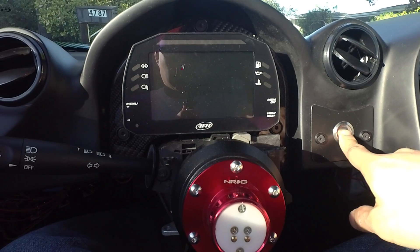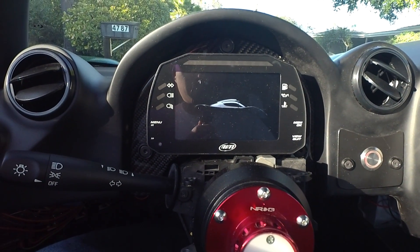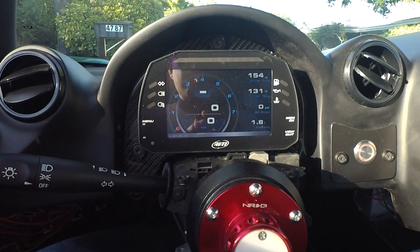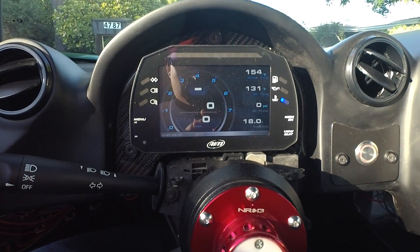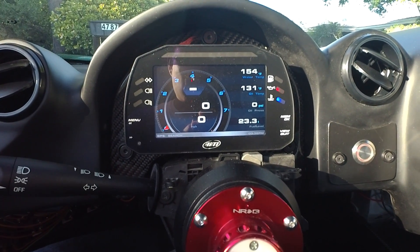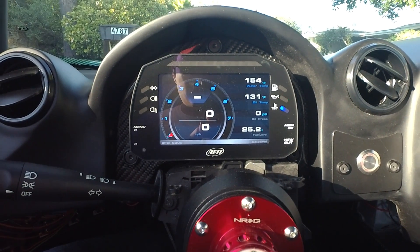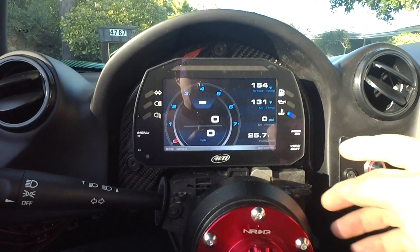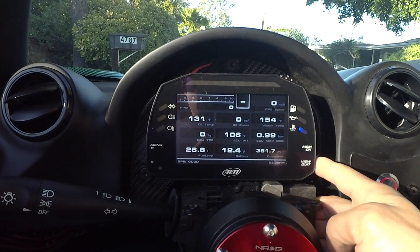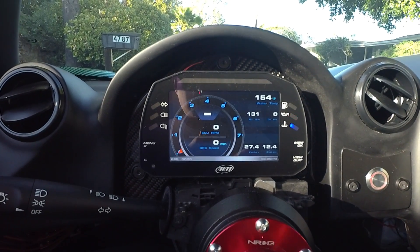Ignition switch to the right here. Thanks to Eric from Gearhead Daily for my startup screen. So this is the AIM MXS dash display. I got a blinking red light there — that's telling me my oil pressure is too low, obviously because the engine is off and there's no oil pressure. The blue light is just to tell me that my water temps are a little bit cool and I shouldn't be getting on the car too hard. It's got various displays that you can cycle through. This is kind of the diagnostic screen that I would use, and that's typically what I drive looking at. Shift lights up here.